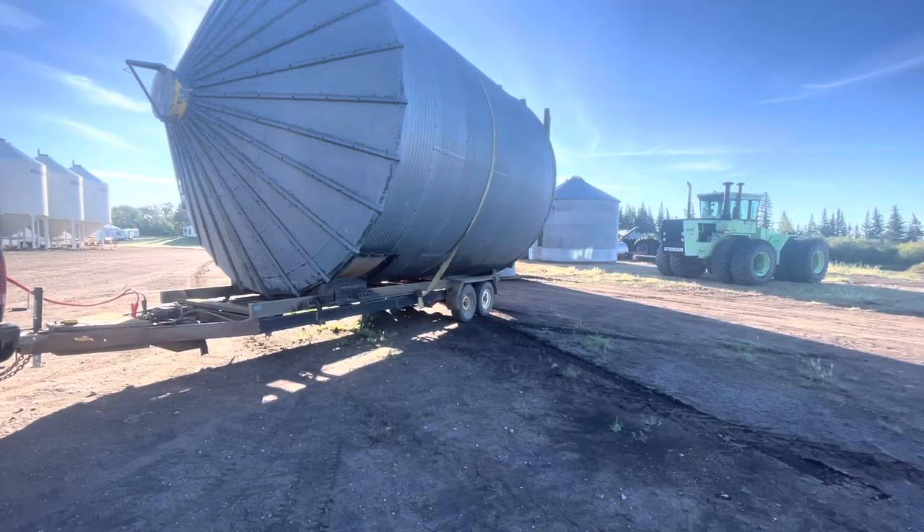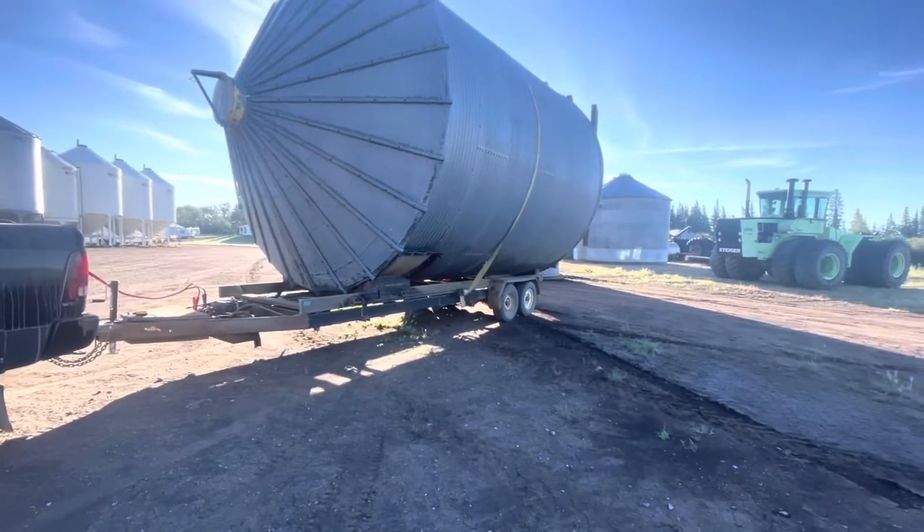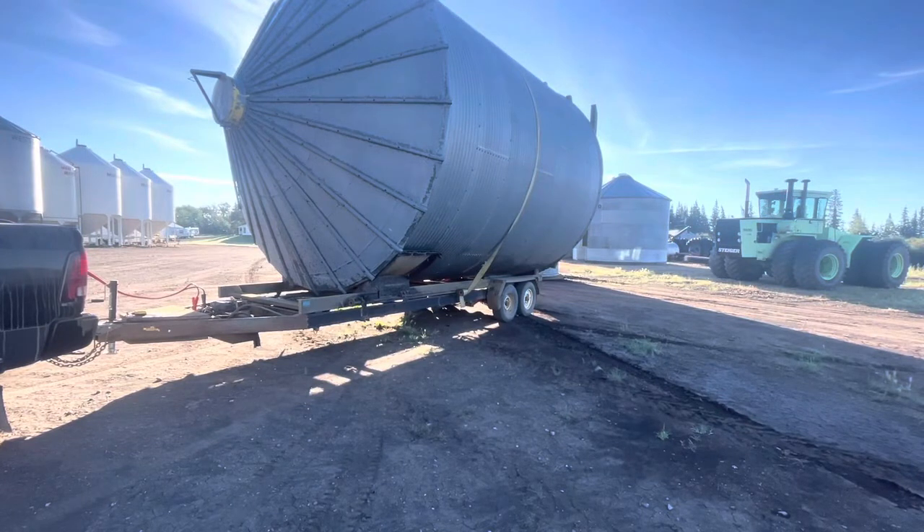We're back in the main yard and we're just going to stand this up. Same thing — I'm on flat ground here. I'm going to put the truck in neutral right away so that when those back legs dig into the dirt, it doesn't have to fight itself to pull the rest of the way up.